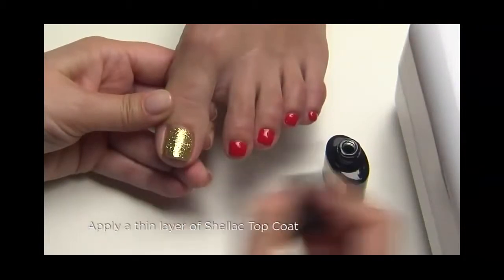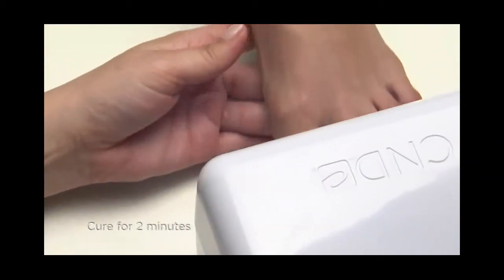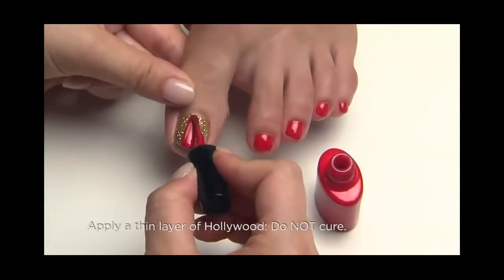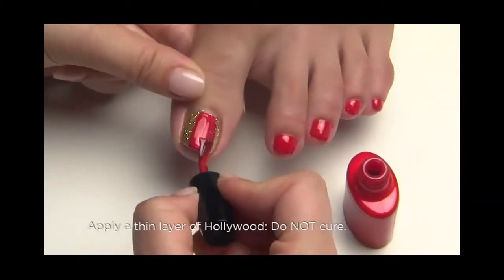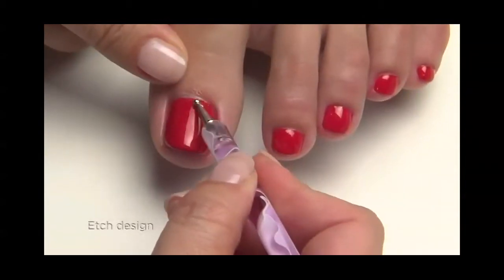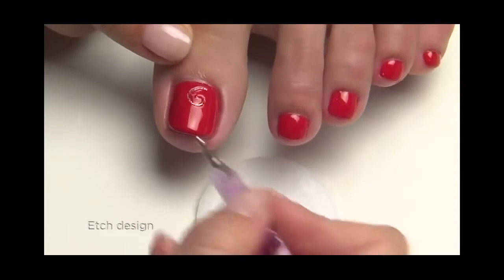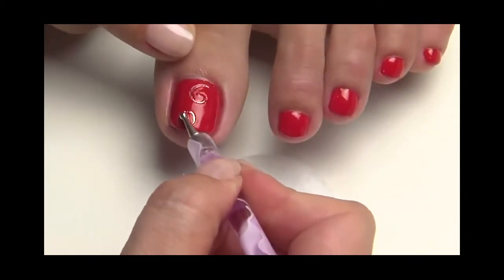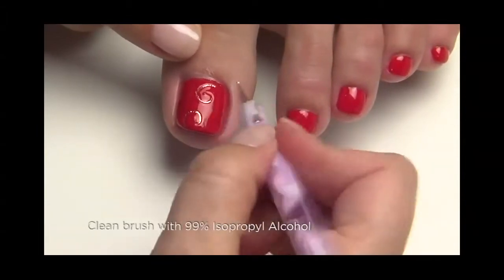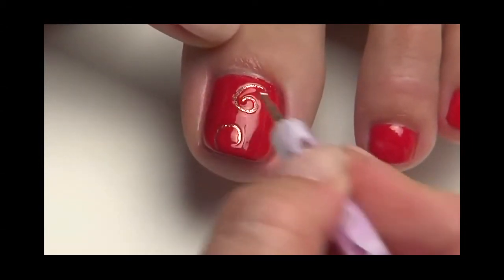Seal the glitter by applying a thin layer of shellac top coat and cure for two minutes. Now apply a thin layer of hollywood, but do not cure. Use a stylus or detail brush to etch a swirl design, which will remove the hollywood to reveal the glitter underneath. Clean your brush frequently on a plastic-backed pad soaked with 99% IPA for a crisp, clean line.